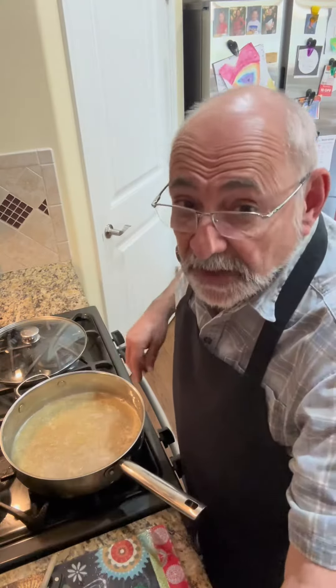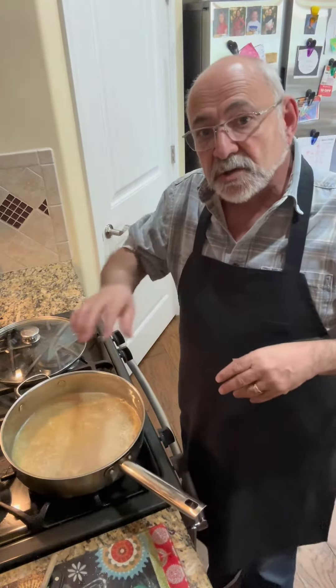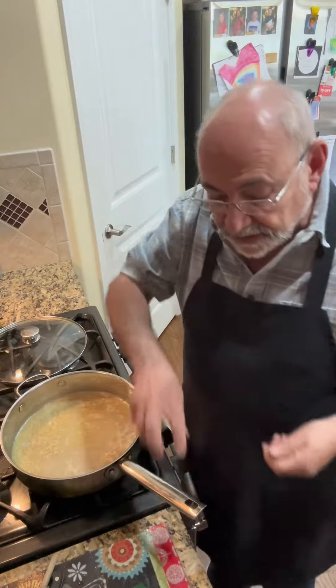I cleaned these clams several times — just water, swooshed them around, rinsed them out, did that several times. Now I'm ready to drop them in here.